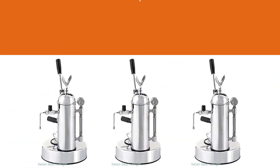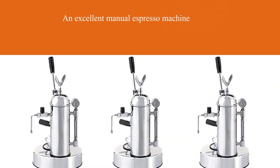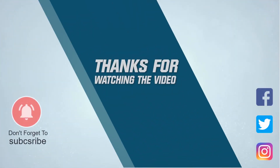The machine is not cheap by any means, but if your love of coffee has progressed to this stage, it's worth it. For more details, click the link in the description. Thanks for watching the video.